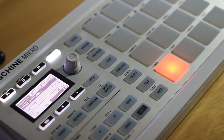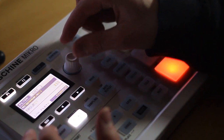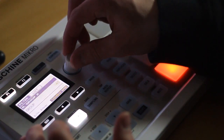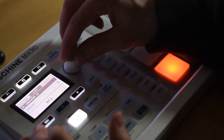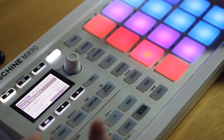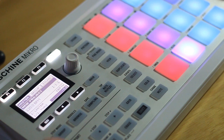The first thing you want to do is what we did in the last video — enter browse mode and load up a drum kit. Go to group, head over to your user kits, go to the list and select one of them. Once you have that loaded you can exit browse mode and you have everything set and ready to play.